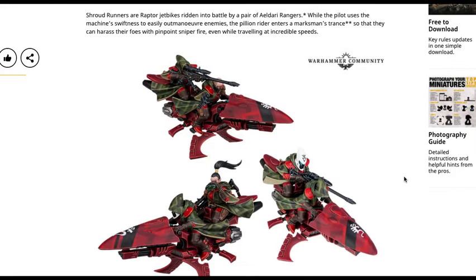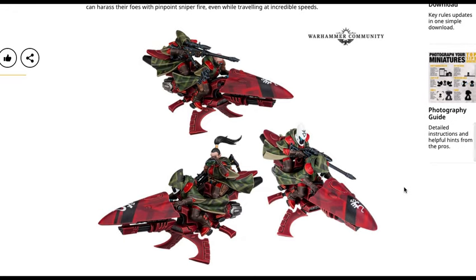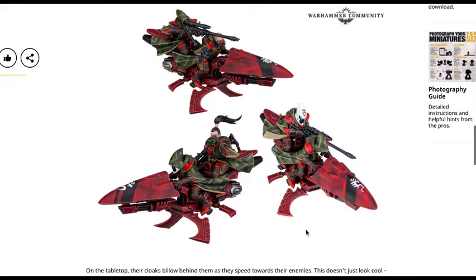Shroudrunners are raptor jet bikes ridden into battle by a pair of Eldari Rangers. While the pilot uses the machine's swiftness to easily outmaneuver enemies, the pillion rider enters a marksman's trance so that they can harass their foes with pinpoint sniper fire even while traveling at incredible speeds. So it looks like they're not going to suffer any negatives for moving and shooting. These are fantastic looking models. They also have a scatter laser attached to the bike, so they'll have snipers and scatter lasers — fairly decent armament overall.